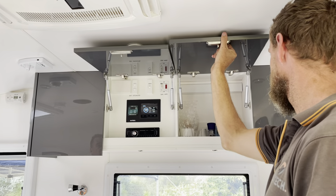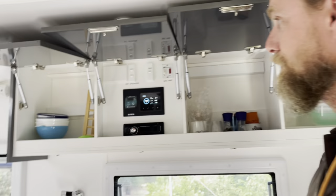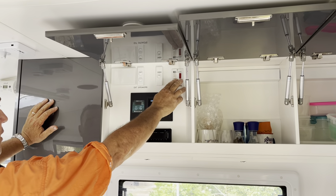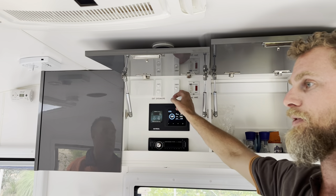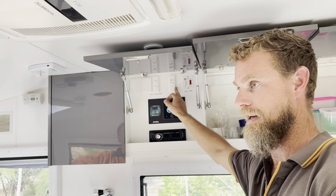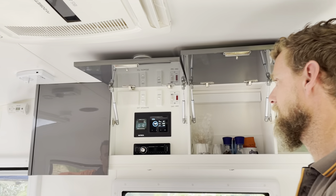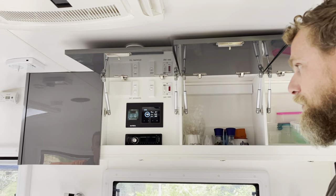Everything's obviously run through your cupboards - looks very neat, actually. The heater is still operational, yes, and the gas. So this will - if you want to run your hot water system on electric, you can through the inverter. They're very thirsty though - a 1,000 watt element in that, so it does take up a bit of juice, but it's more than capable of doing it.